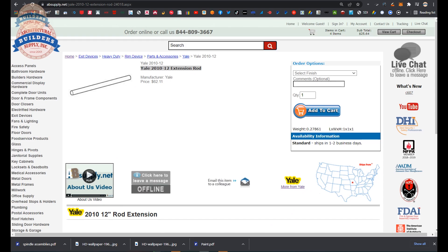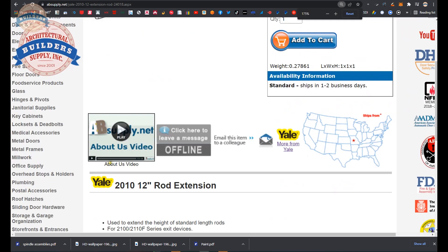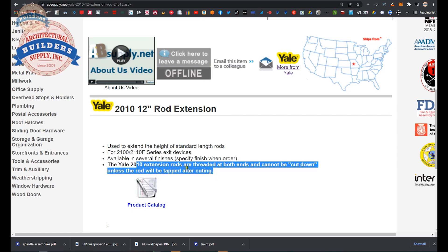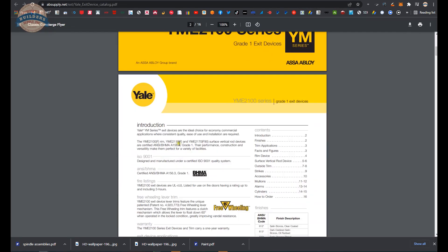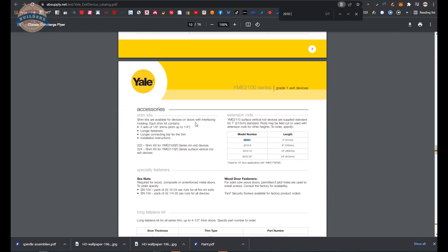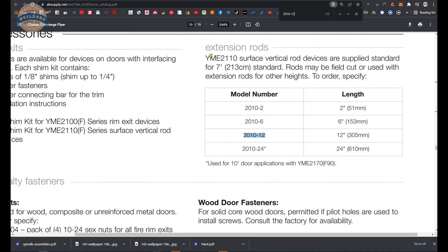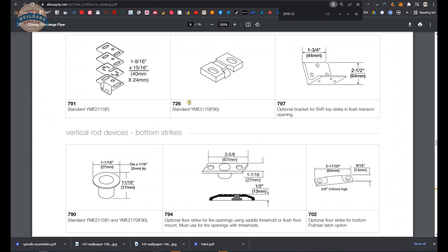If you're enjoying this video, please click thumbs up and consider subscribing to our channel. Here is the item we're looking at: the 2010-12 extension rod, used to extend the height of standard length rods for the 2100 and 2110F devices — that simply means it's a surface vertical rod. Available in different finishes, tapped at both ends, and cannot be cut down unless you're going to re-tap it. There's also a link to the product catalog. Searching for the 2010-12 will get you to other extension rods in 2, 6, 12, and 24 inch lengths.